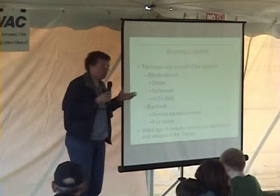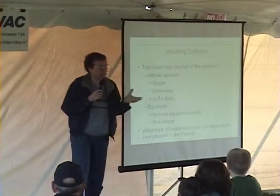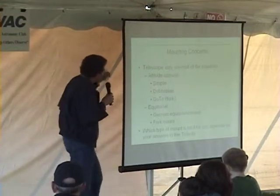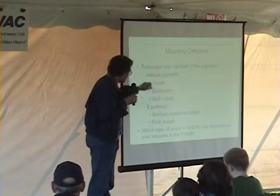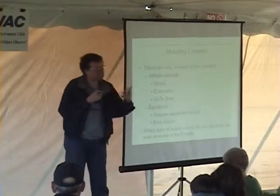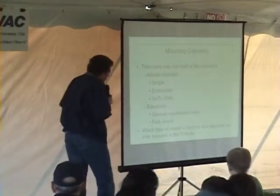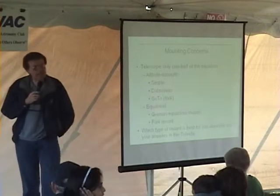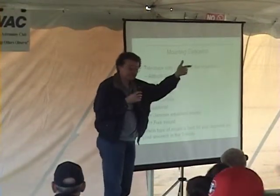The optical tube itself is only half the equation — what about a telescope mount? There are altitude-azimuth mounts that come in three varieties, and equatorial mounts that come in two general designs. Which type is appropriate depends on how you answer those three trifecta questions: Watch, Place, and Dough.